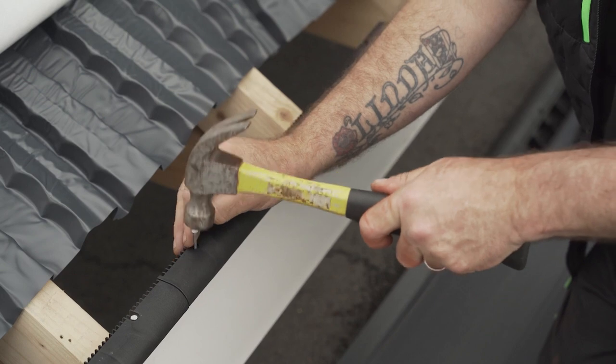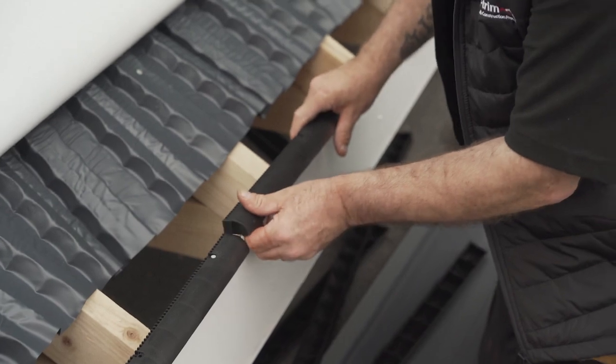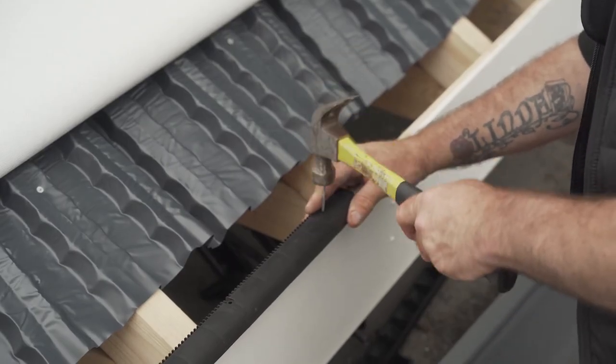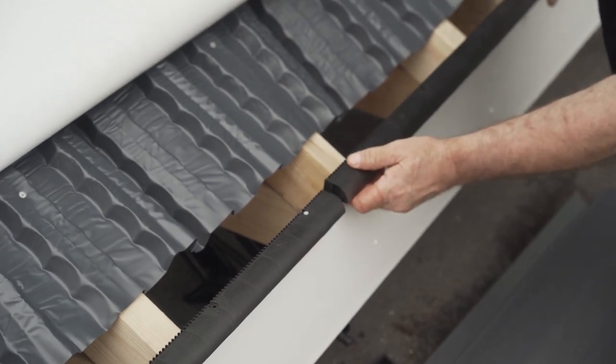Each 500mm piece has a male and female end, which interlock by simply sliding into place. This produces a 1m robust structure that will not crush or warp. Continue in this way along the length of the fascia board until you have a complete run.